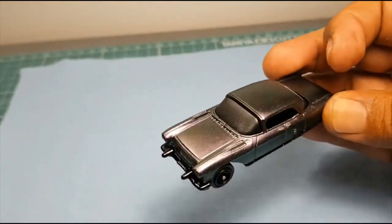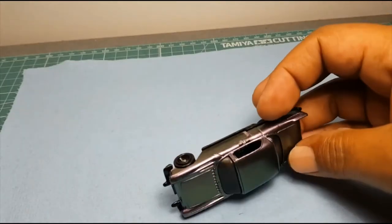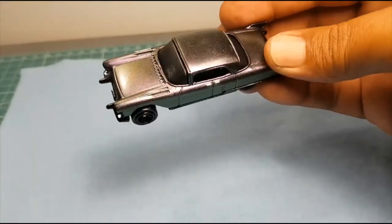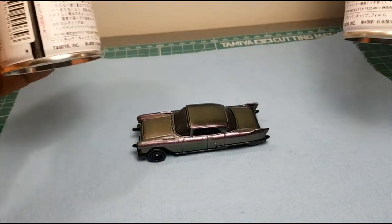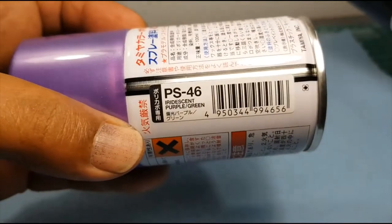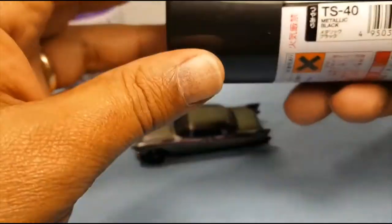I had a little bit of a problem with the clear coat on the window — clear coat doesn't go over plastic real well, apparently. But as you can see, it's purple and then it turns to green and you can still see the black underneath. Again, PS-46 and TS-40.